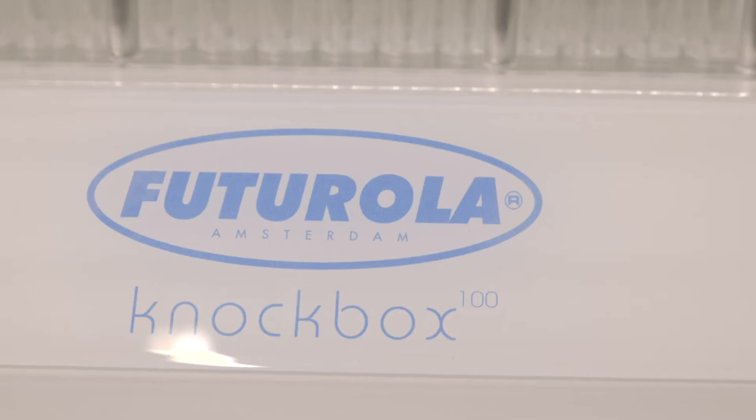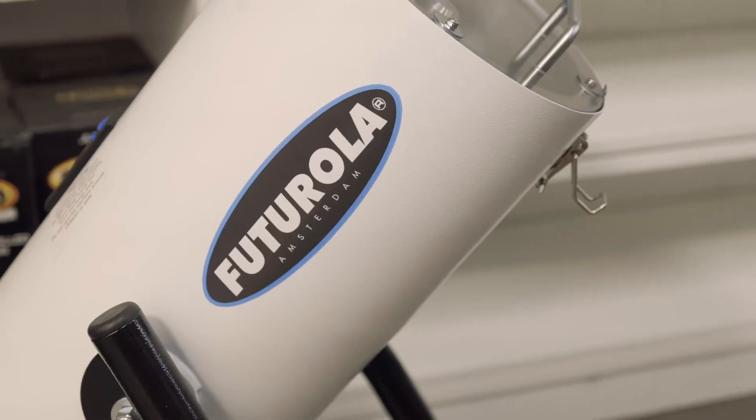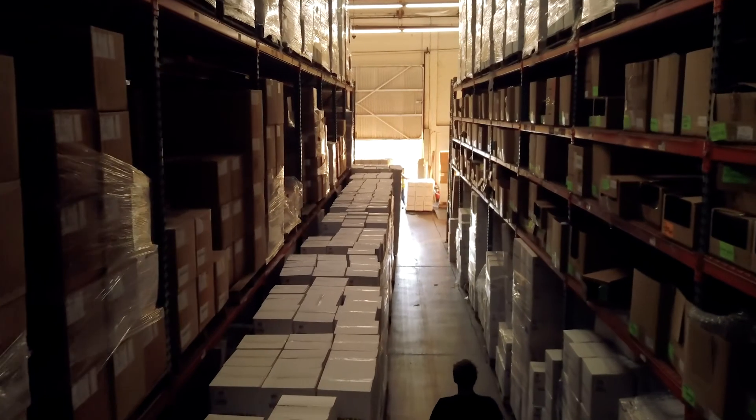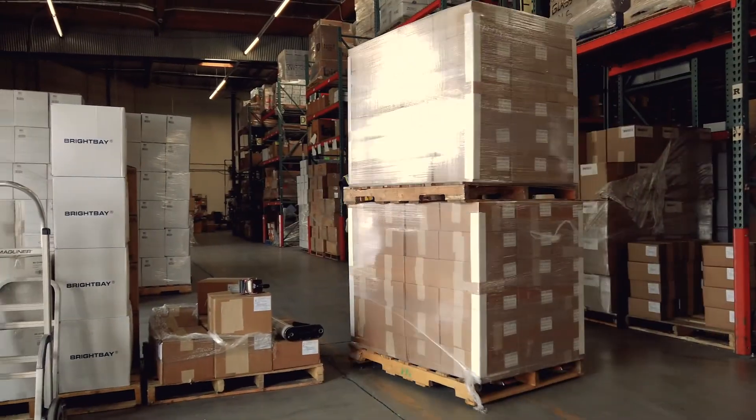For those in manufacturing, our line of future roller products will help streamline your business. Find all this and more at biohazardinc.com, your number one wholesaler and distributor for smoke shop and dispensary supplies.